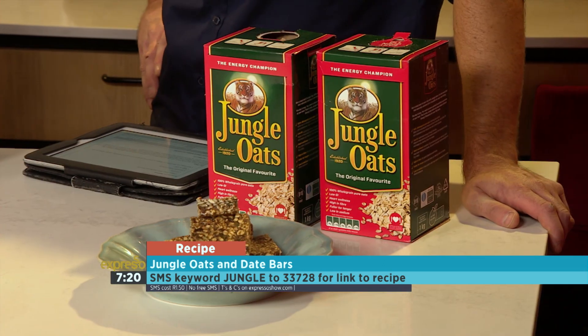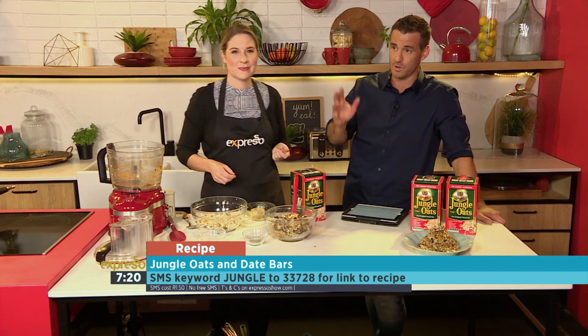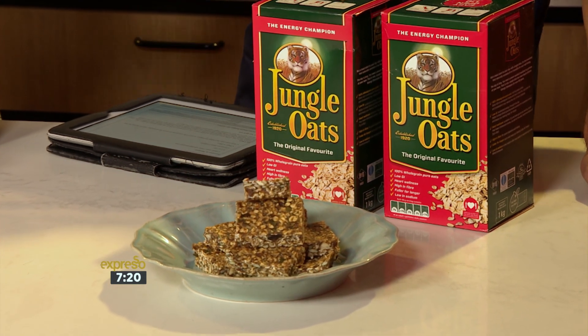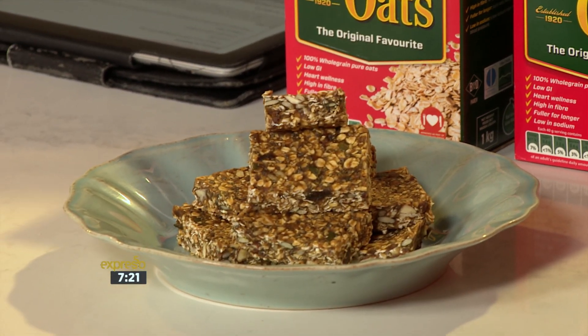Teresa, thank you so much — it really is an ingenious and great way to make sure you've got something healthy as your go-to snack throughout the day. That keyword again is 'jungle', 23728. Did you know that one of the ways you can actually lower your cholesterol levels is through dietary changes, like including something as simple as jungle oats in your meal plans? If you're concerned about your cholesterol levels, join us next week when Professor Pamela Naidu of the Heart and Stroke Foundation South Africa will be here to give us sound nutritional advice on how to combat high cholesterol.